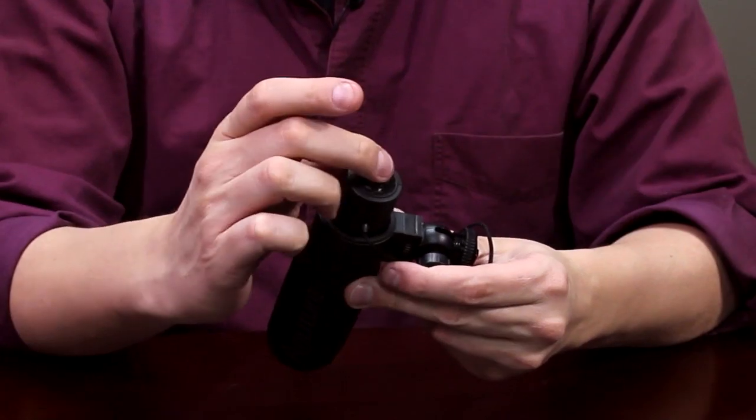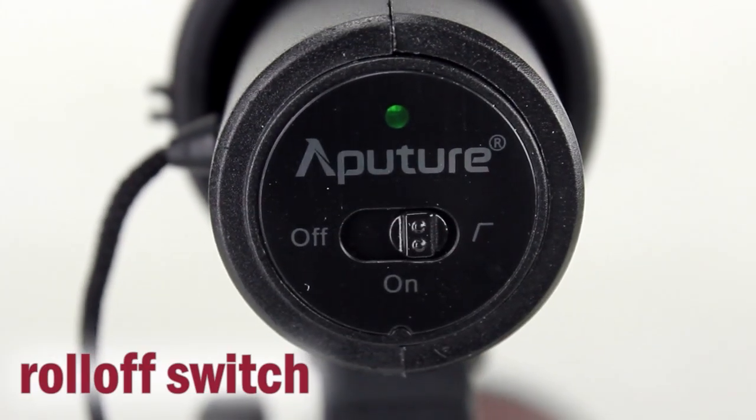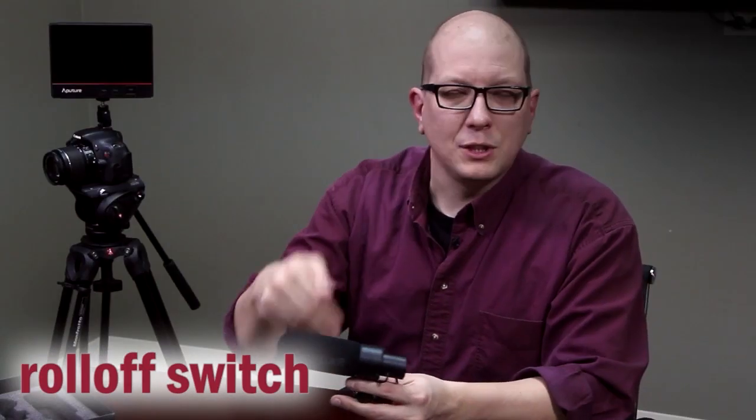There's just one simple switch on here. It has two positions: turning the microphone on, and then there's what's called a roll-off switch, which means that it notches out — it gets rid of any rumble sounds. So if it's really windy outside, or your microphone is picking up the zoom motor when you're using your camcorder, that'll help notch it out.